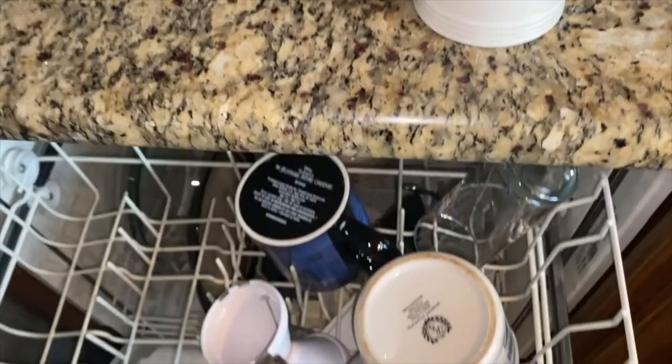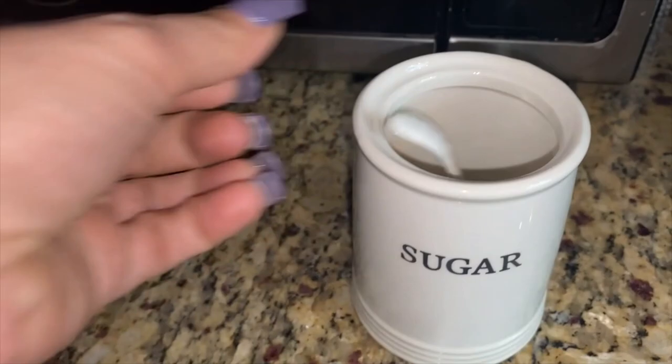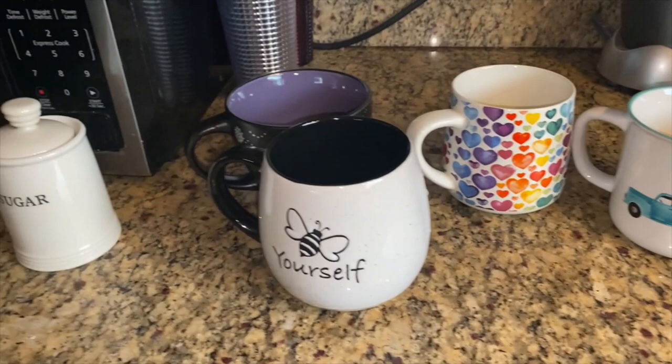I got this for Jess for the coffee bar — it's a cute little sugar container. Good morning Jess! It has a little spoon, and I threw the lid in here too — see the little notched-out edge? Isn't that the cutest thing? New addition to the coffee bar — so excited!